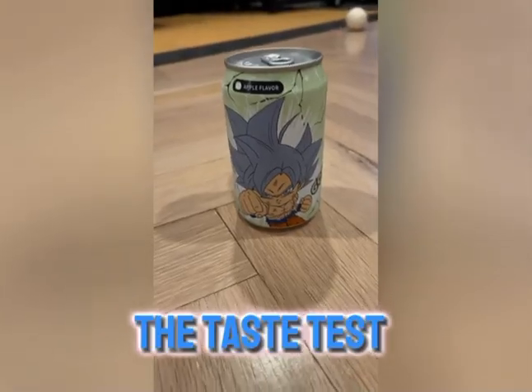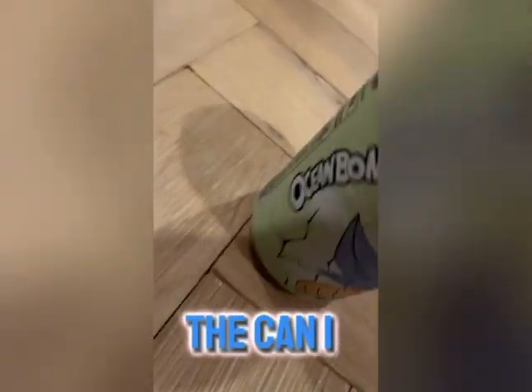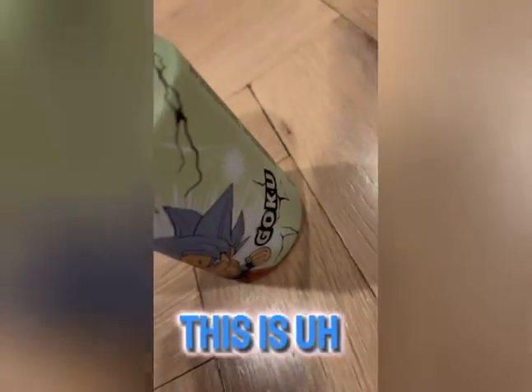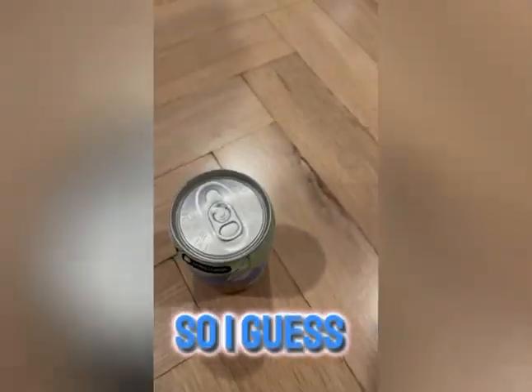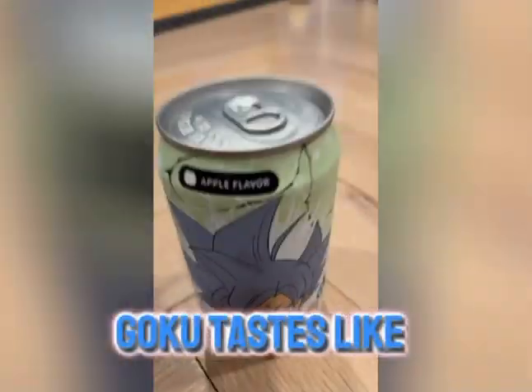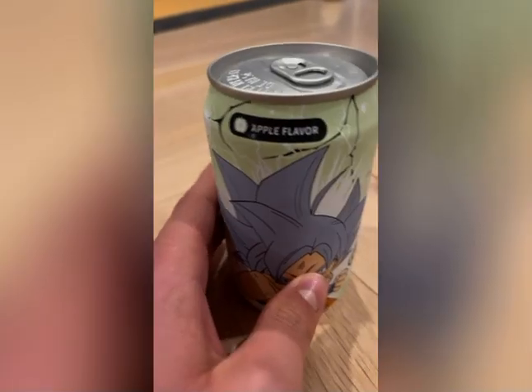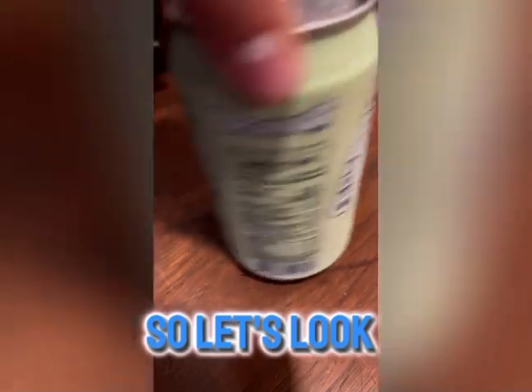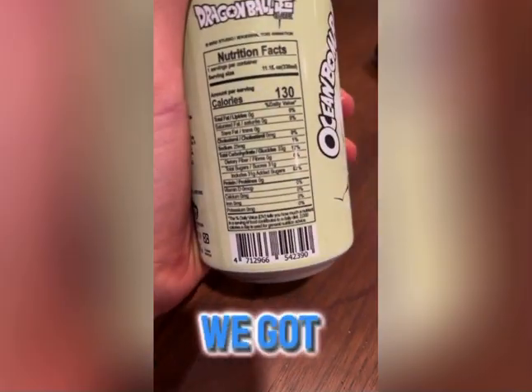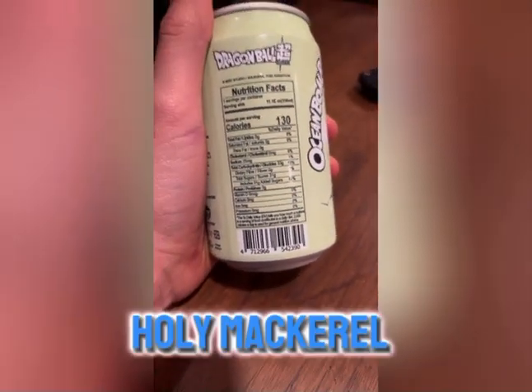Okay guys, this is the can. I think it is very cool looking. This is going to be the green apple flavor — so I guess Goku tastes like green apple. Oh wait, no, it's just regular apple. My bad.